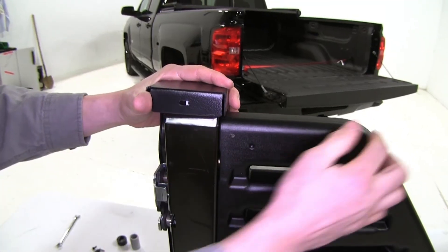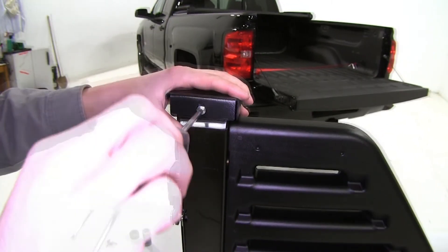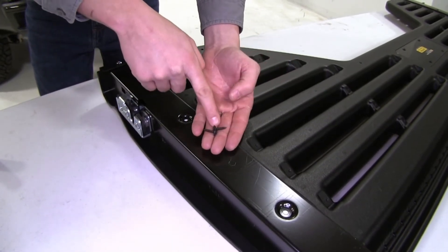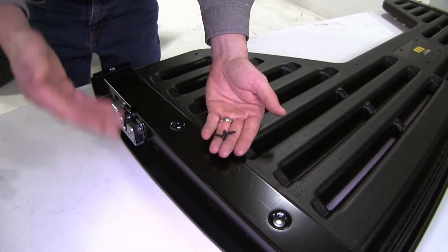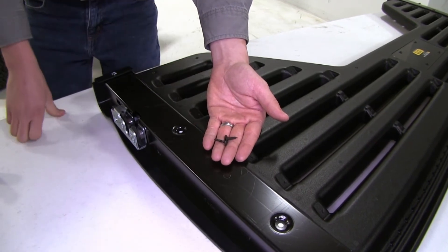For our other side it's just going to go the same way. Again, just line up those holes and run that hardware through. For these two holes on each side we're going to be running this hardware, but we want to save them until last and make sure we get everything adjusted. For demonstration purposes we won't be installing those.